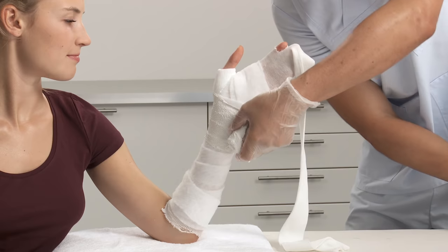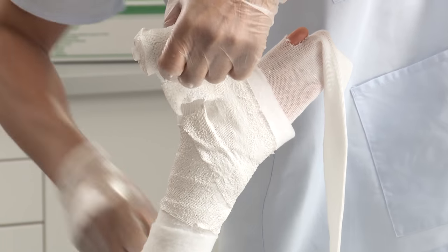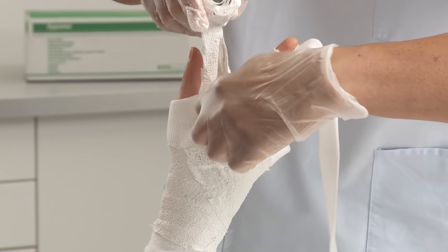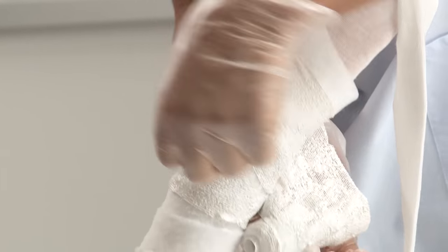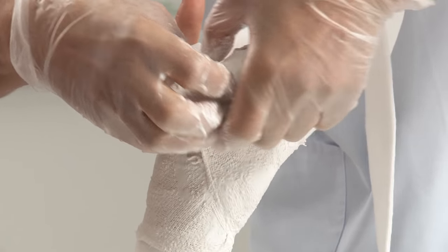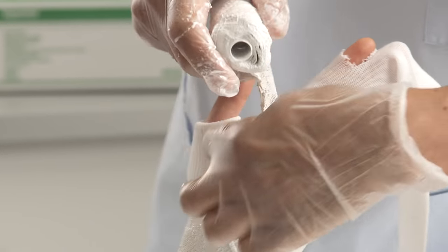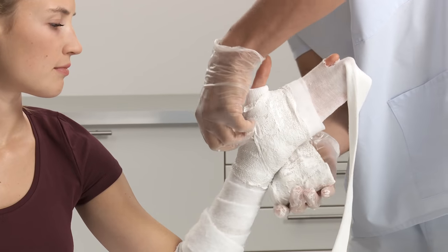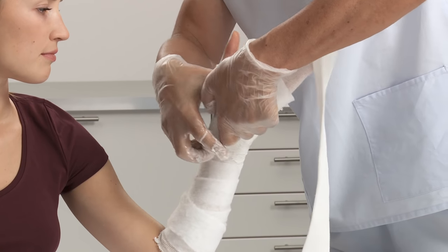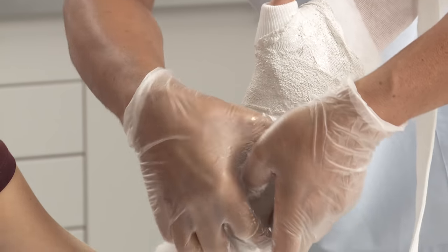Going distally, start applying the plaster of Paris bandage from the wrist. Make a cut at the thumb to easily pass through the web space — do this twice. Apply with 50% overlap towards the elbow and cut.